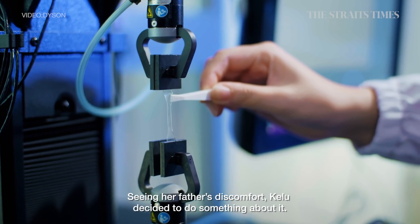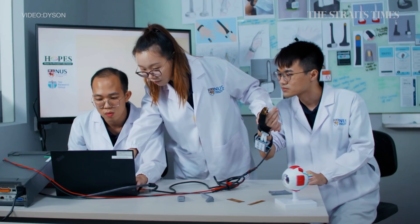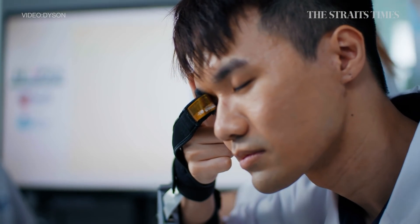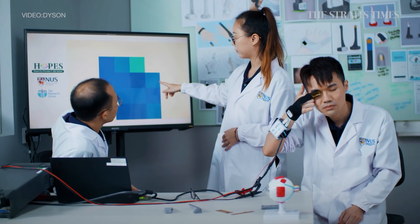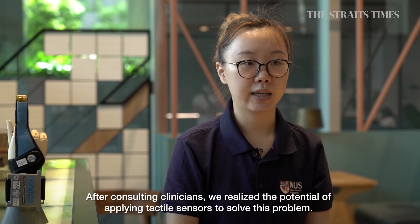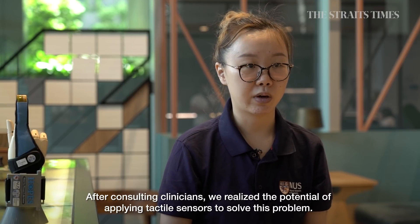Seeing her father's discomfort, Koh Lu decided to do something about it. Together with two other NUS students, they designed a glove that tests for glaucoma minus the discomfort and inconvenience of the standard eye pressure test. After consulting clinicians, they realized the potential of applying tactile sensors to solve this problem.